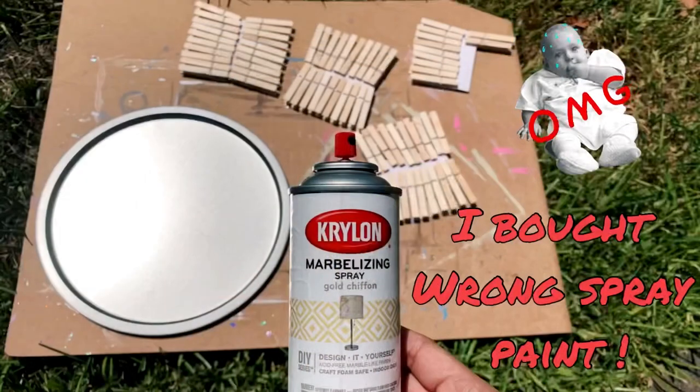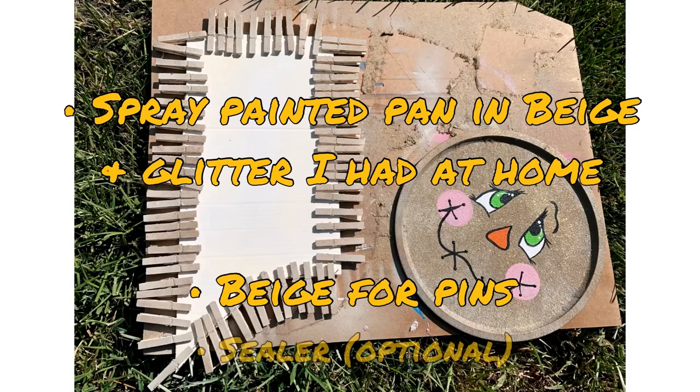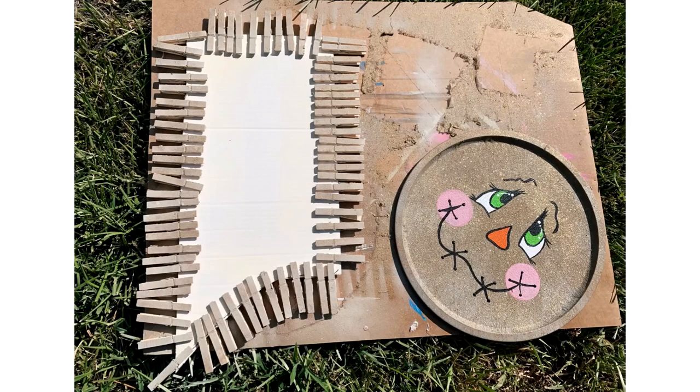I started off with painting my pizza pans and pins. I actually bought the wrong paint, but that's okay because I had some beige and gold glitter at home which I used after using this one. Acrylic paint will also work.